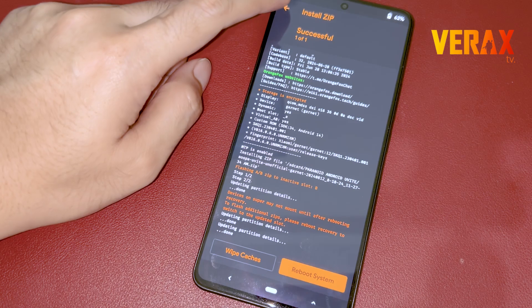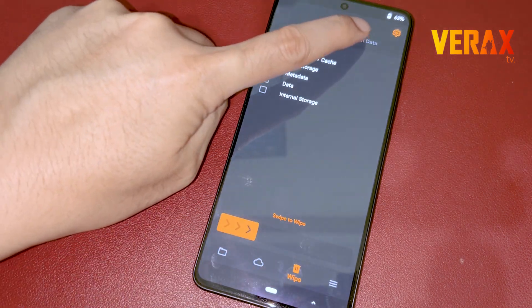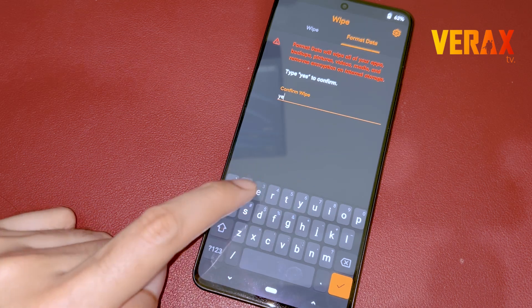After flashing, go back to home and proceed to wipe — select the option with the Trash Bin icon — then go to Format Data and type "Yes" to proceed with wiping.